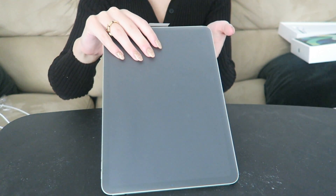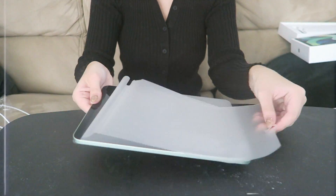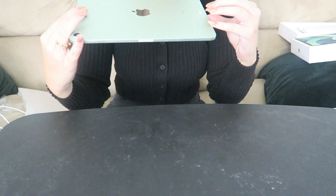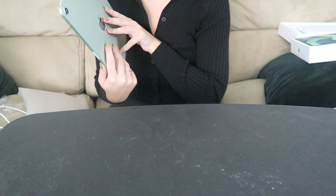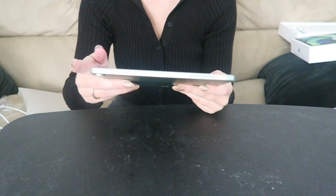Okay, it's time to open her up! I do not have a screen protector right now — I do have one on the way since it actually arrived today — but I guess we're just going to have to start her up and see how all this goes.